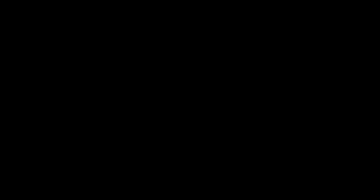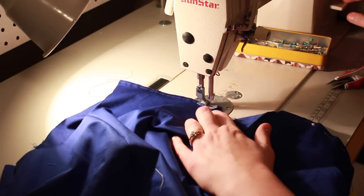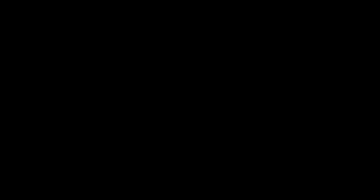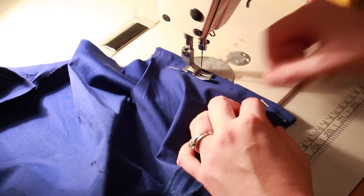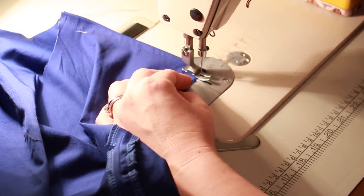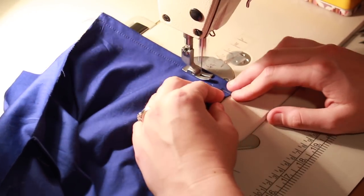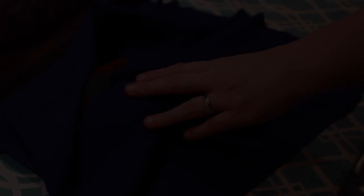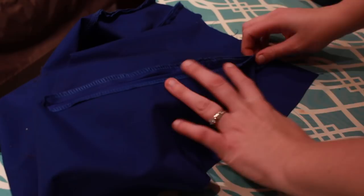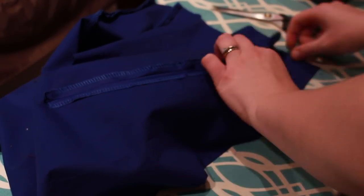Once all the bodice pieces were sewn together, I then pinned and stitched the shoulder seams together with the wrong sides facing each other so I could sew a French seam. And once those seams were complete, I then pressed open the seams on a tailor's ham and slightly clipped into the seam to release any tension along the princess seams.